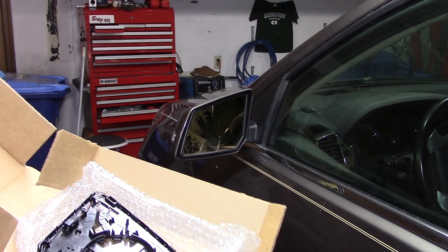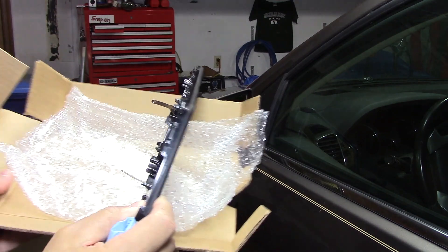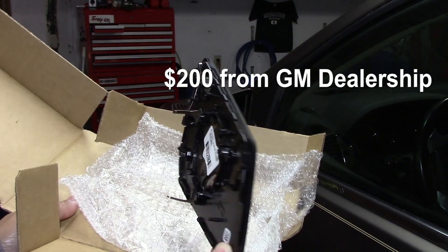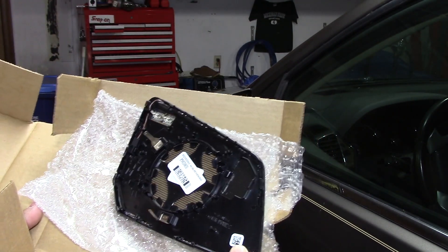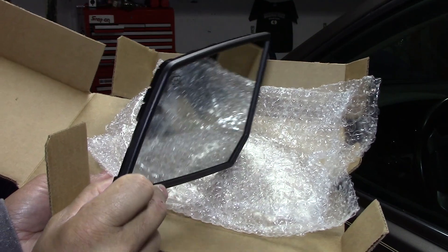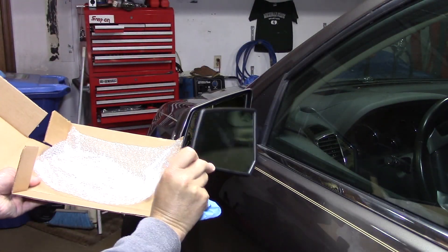I did spend quite a bit on this — I went to the dealer to get it. The main reason is there were so many different types and styles, and I wanted to make sure I didn't spend half the money on the wrong one. But this is the one that goes on my car — you can see it has the black bezel and everything.